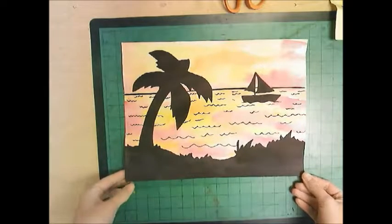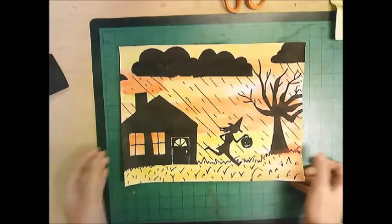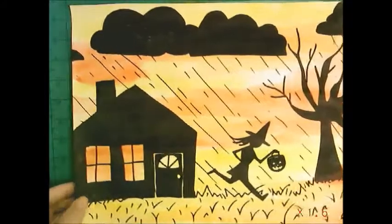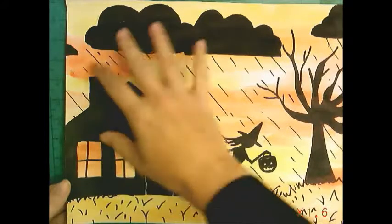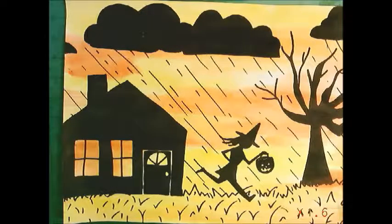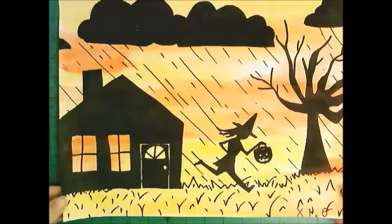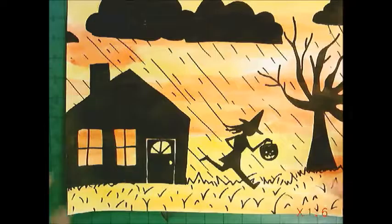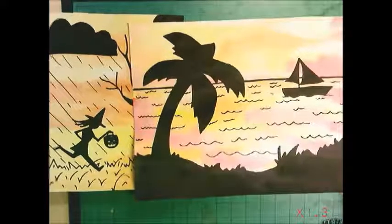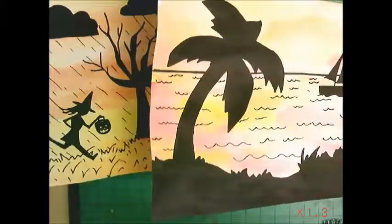Here's my sunset painting — a memory from when I was at the ocean. I also made another one that's a Halloween picture: a memory of dressing up as a witch when it rained really hard on Halloween and I didn't get much candy. Now every year I can hang it up around Halloween. These are our sunrise/sunset artworks about a memory.